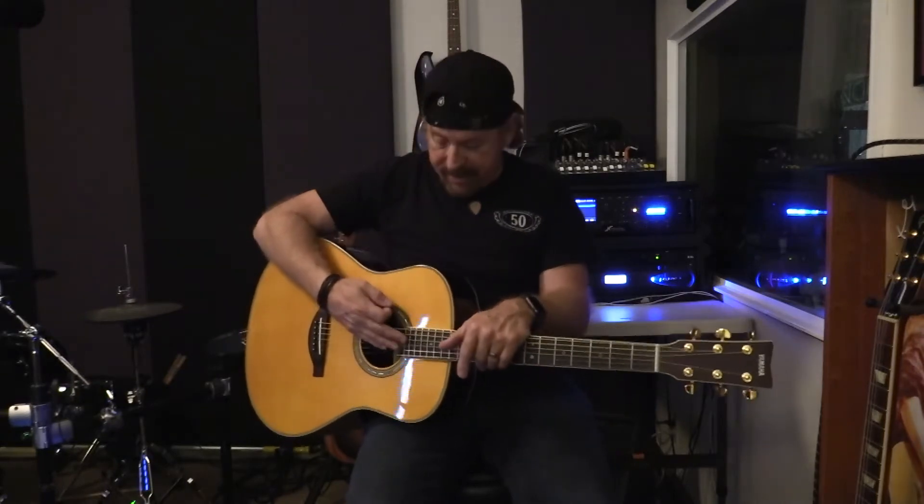This one right here is the jumbo model. They've got several different models — they have a parlor guitar. You can take a look at their website, www.yamaha.com, to see what they have. This guitar is very unique because what it has inside is an actuator, onboard reverb, and onboard chorus.